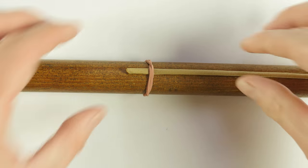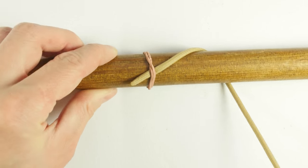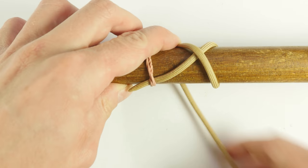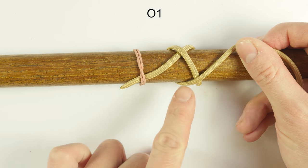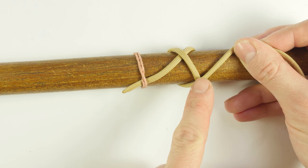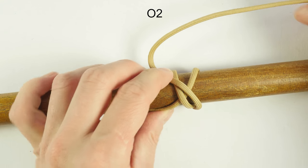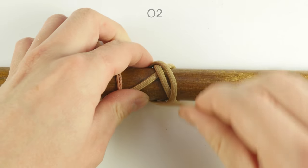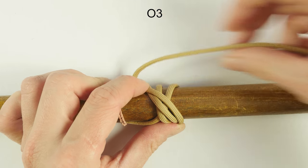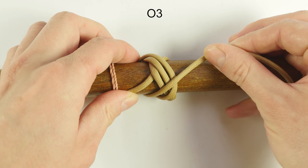I'm going to start tying by grabbing my paracord and doing a wrap around the mandrel. Pass over the standing end, come around again, and pass over one more time towards the right side. So I went over one at the front of the knot and over one at the back. Now I'm going to go over two at the front of the knot and over two at the back of the knot. Then I'm going to go over three at the front of the knot and over three at the back of the knot.